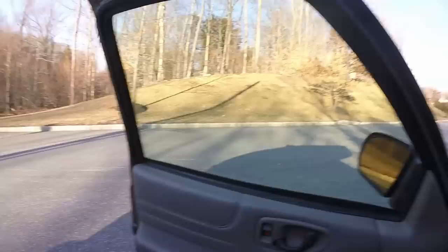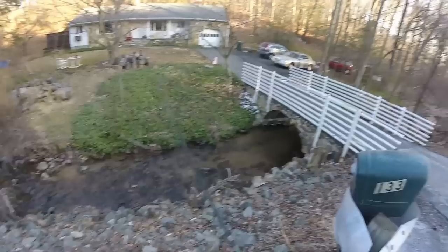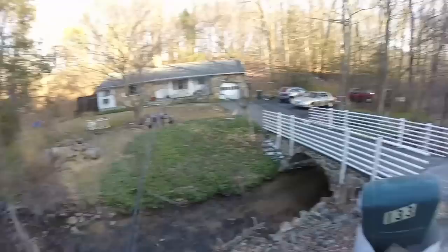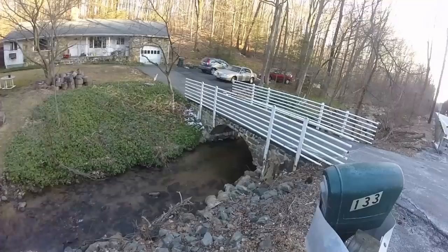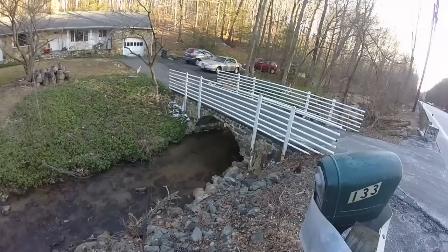I've moved about a quarter mile down river and hopefully I can get into some bigger trout. There are usually always a few fish underneath this bridge here. Just had a good brown come out from underneath the bridge trying to hit the spinner. Usually your casts have to be really on point to catch fish in these little rivers.